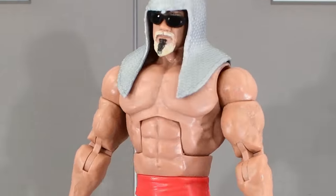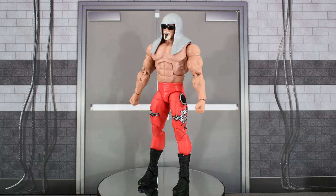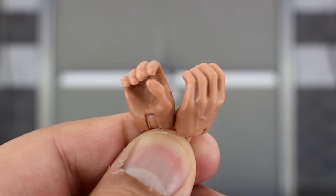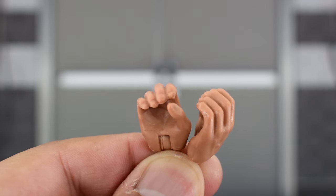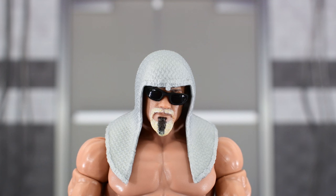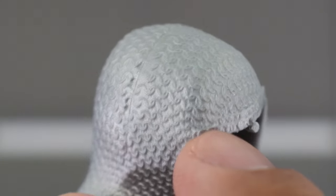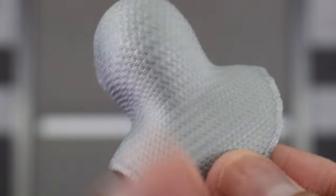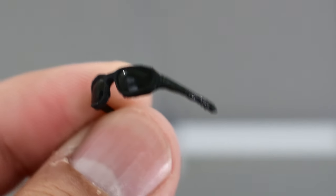Here we have Big Papa Pump out of the packaging, and we can see all the details on the figure. He comes with a few accessories — some gripping hands, which is all for extra hands. It would've been nice if he came with some open ones so you could pose him doing push-ups — not a deal-breaker, but it would've been nice. He also comes with his chainmail headpiece, which looks really nice and fits very well on Scott. Taking that off, it's got some pretty good sculpted details — it definitely looks like chains. It's good that we get this since it's an essential accessory to his persona. And then we get a pair of black sunglasses to finish off his look.